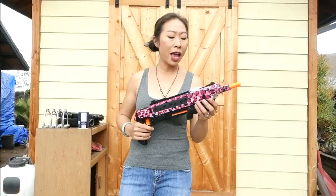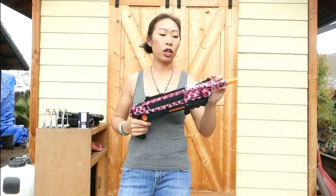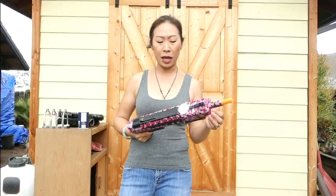You may have a problem if you're in a really humid area and the salt gets clumpy - it could clog it up. They do have instructions on how to clear out the clogs, and the company has a lot of videos showing how to use this, which is really helpful.